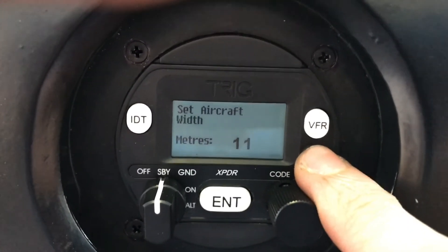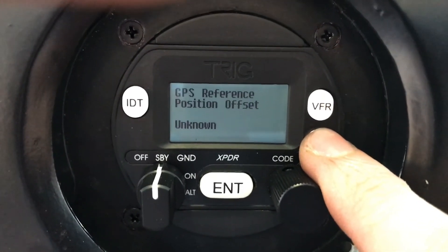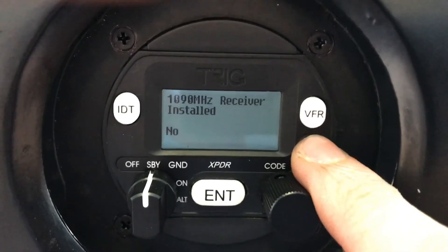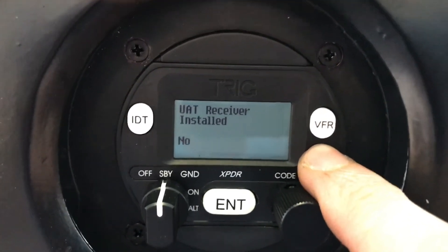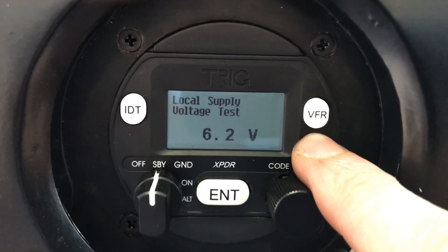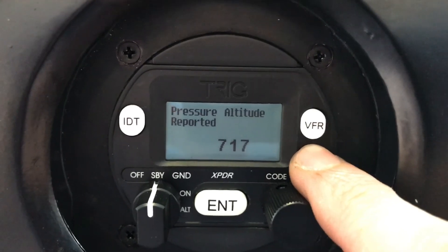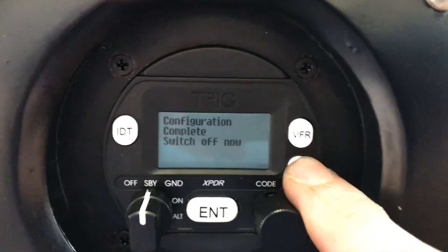Length: seven meters. Width: eleven meters. GPS position offset — this would be for a large transport or something where the antenna is not near the center of the aircraft. I do not have a 1090ES receiver or a UAT receiver installed. Current voltage — they say between 6 and 5 volts is acceptable. You can do an encoder calibration, but I'm not going to do that. Pressure altitude and some data — that's all.